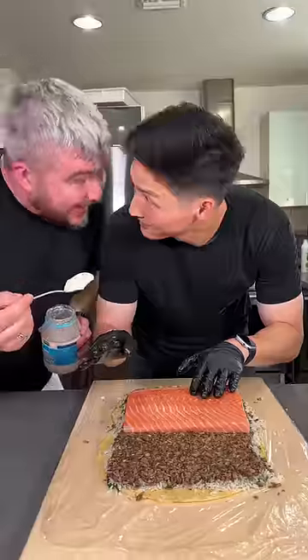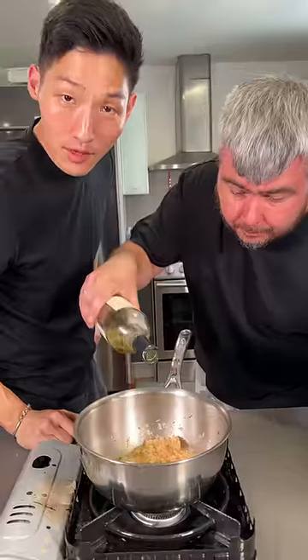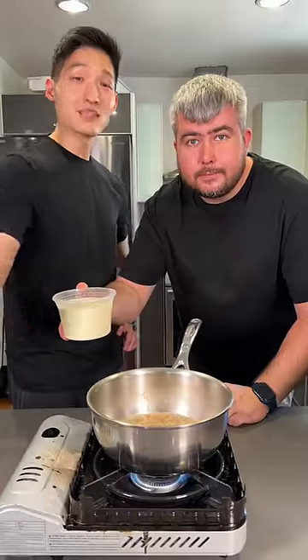And mayo. 40 minutes. Butter. Shallots. Little bit of white wine. Once the wine is reduced, add the fish stock. Once the stock is reduced, add the heavy cream.